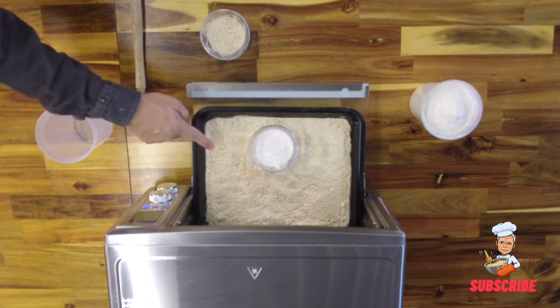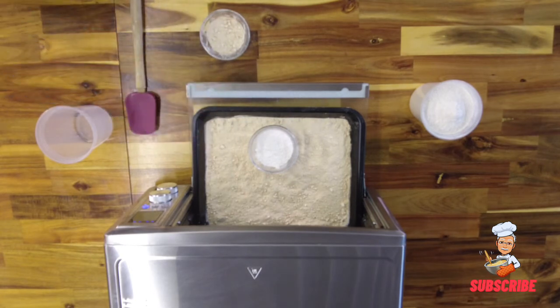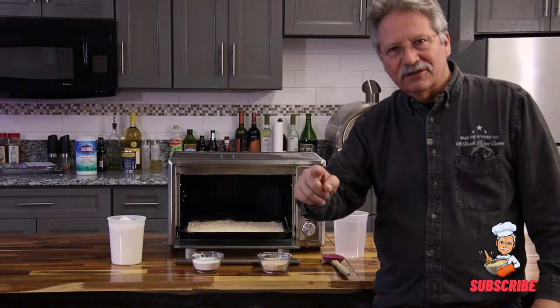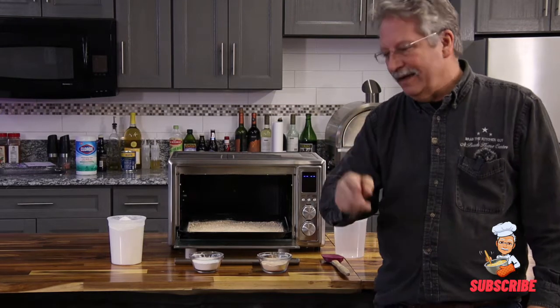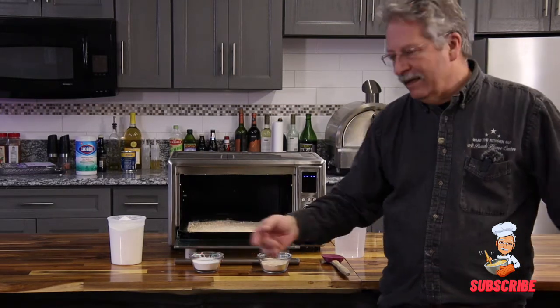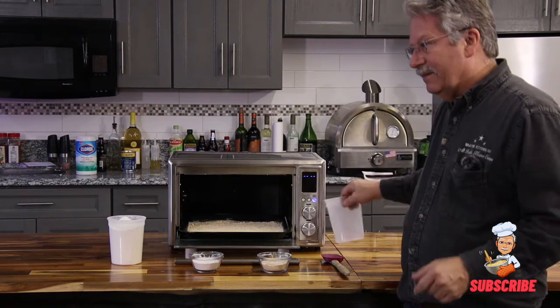Your cooked flour is absolutely perfect for making your gravy and your béchamel sauce. This will stay in your cabinet forever, just like salt or sugar does. Why? It's anhydrous — that means it doesn't have any moisture in it. Just take it, put it in a little plastic jar, and store it in your cabinet.